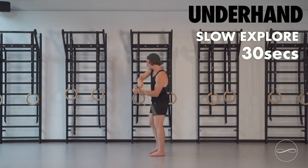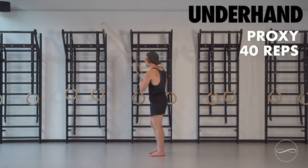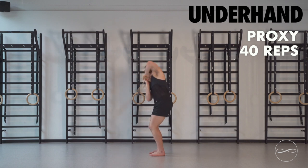Then we're going to go into some underhand proxy. Bring the hands as close to the chest as you can. Winding the shoulders, driving the forearms. Side to side. 20 reps each side, 40 reps total.